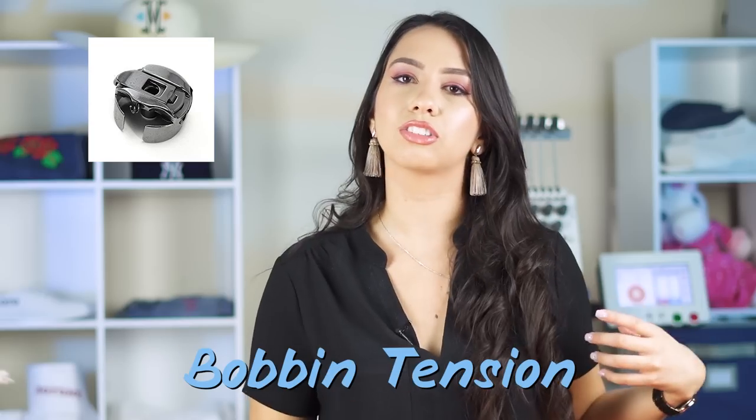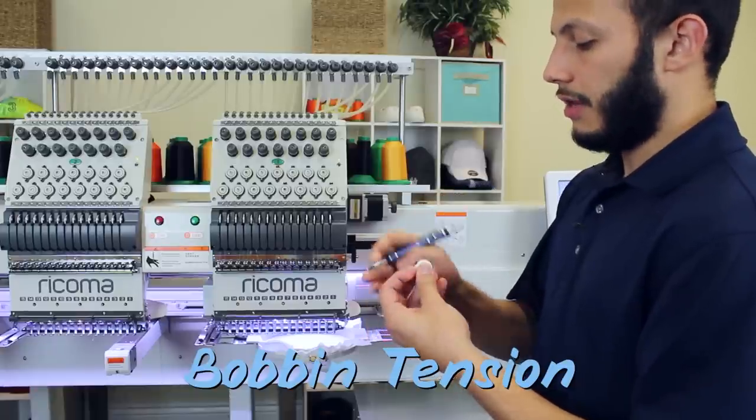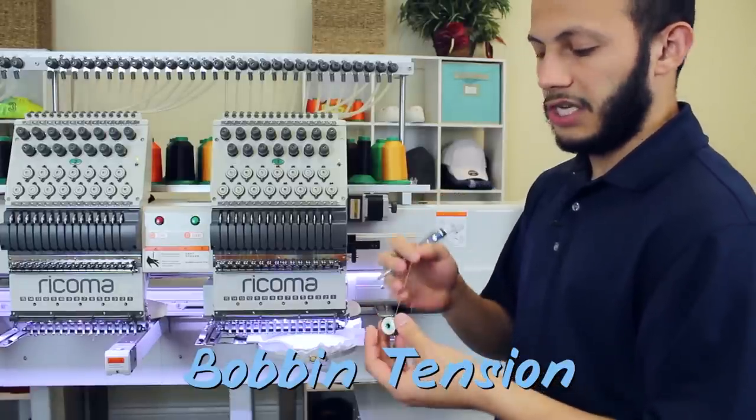If you've fixed your top tension knobs and you're still experiencing some looping, it can also be that your bobbin tension is too tight. You can loosen the little screw on the bobbin case just a little bit and see if that resolves the issue.